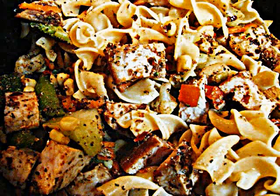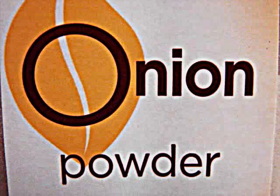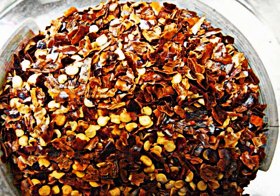Now you're going to add your seasoning. You're going to add your black pepper, your onion powder, your garlic powder, and then if you want, you can add the cayenne pepper and the red chili flakes.